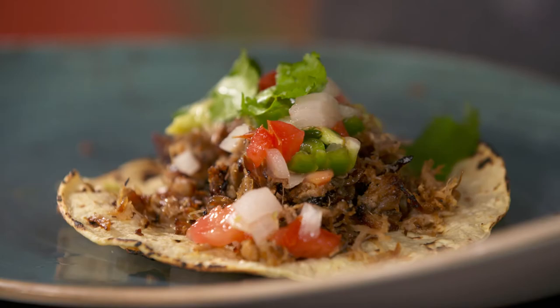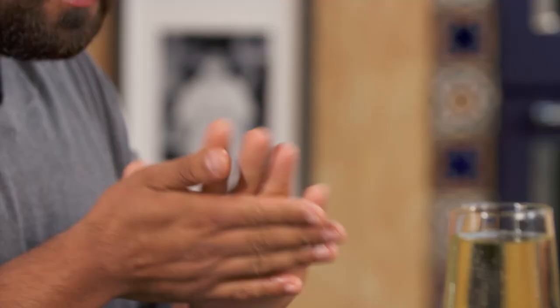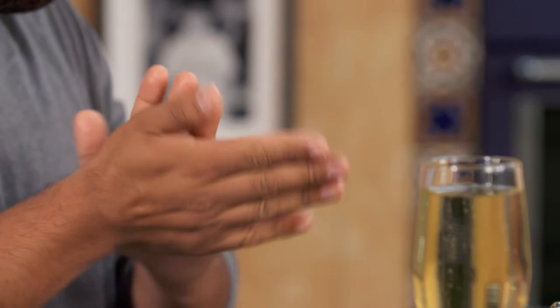When you go to Mexico — Mexico City especially — you have to have carnitas. How do you like my magic trick?